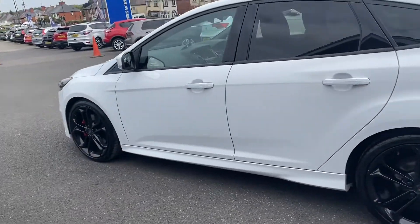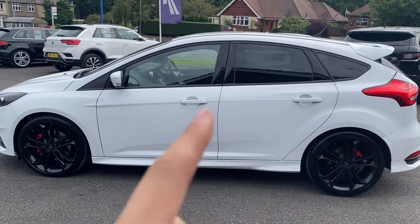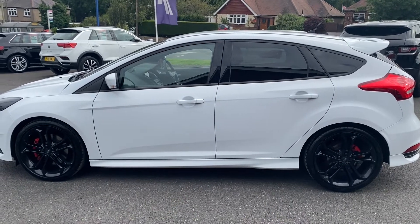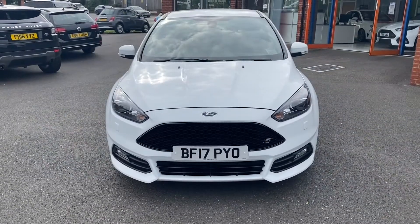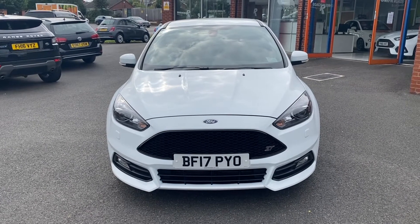Moving around to the side of the vehicle, you're really able to take in that gorgeous paintwork, as well as a slight swage line going across the door handles and one towards the bottom of the doors, which gives the car an even sportier look. And we'll have one final look towards the front of the vehicle where you can take a look at the Ford badge, grille and lights.